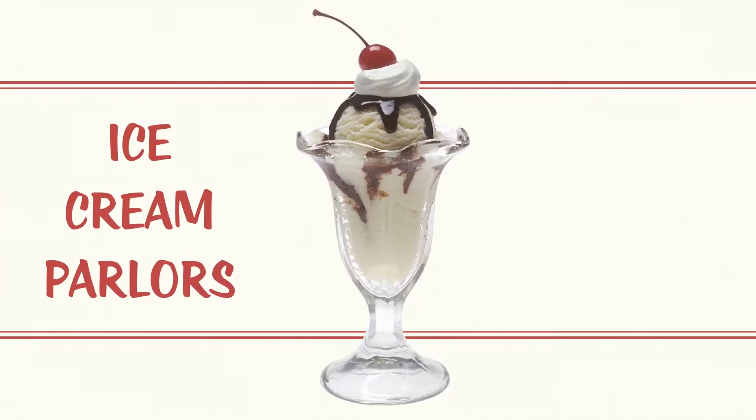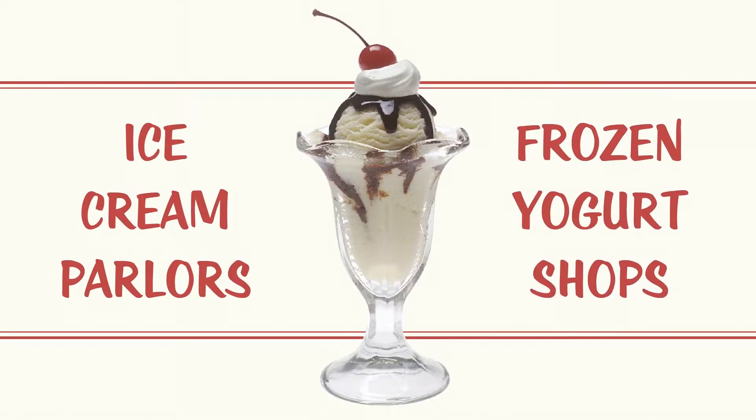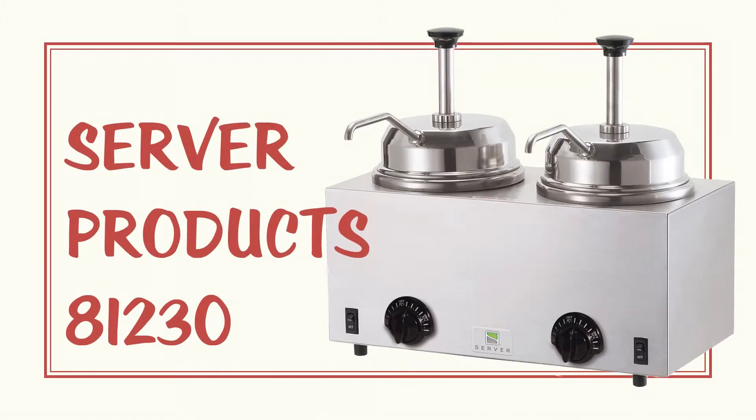In an ice cream parlor or frozen yogurt shop, keeping the hot fudge or caramel topping warm is essential. With the Server Products 81230 double topping warmer with dispensing pumps, even heat is provided at the topping with the wraparound 500 watt heating element.